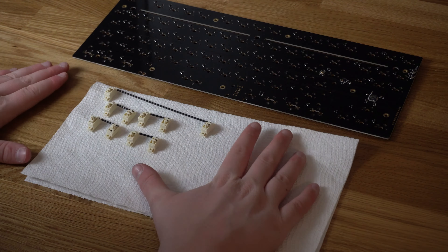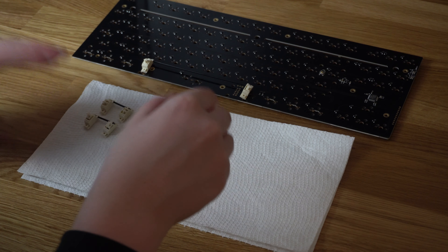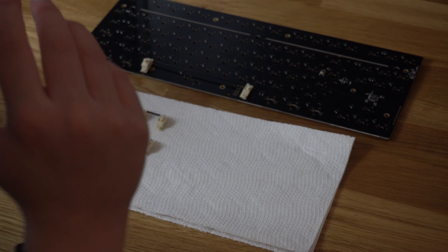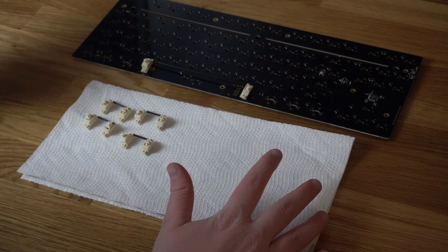I finished lubing all of the stabs. Now we're going to put them onto the PCB and test them. I was actually quite conservative with the wire lube because I've never used C3 stabs before — you can always add more but it's really hard to take away, so we might need to add more later.